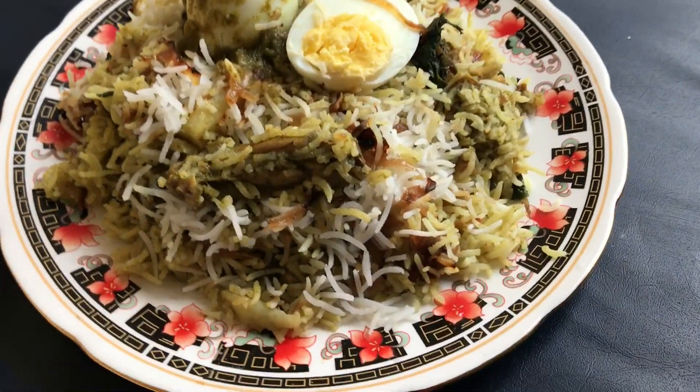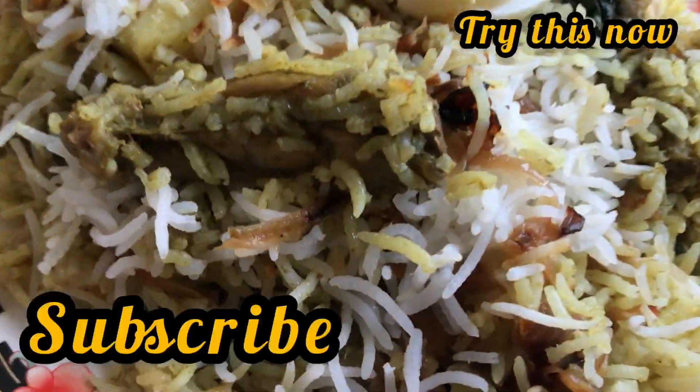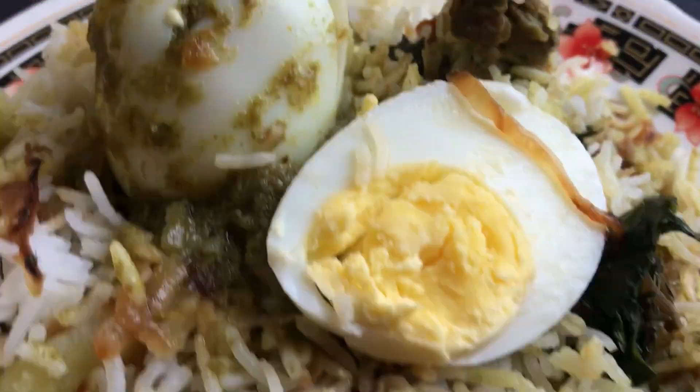The chicken biryani is now ready — so delicious and tasty! Now you make yours. Please share, comment, and subscribe, and follow me on Instagram; the link is in the description. Thank you!